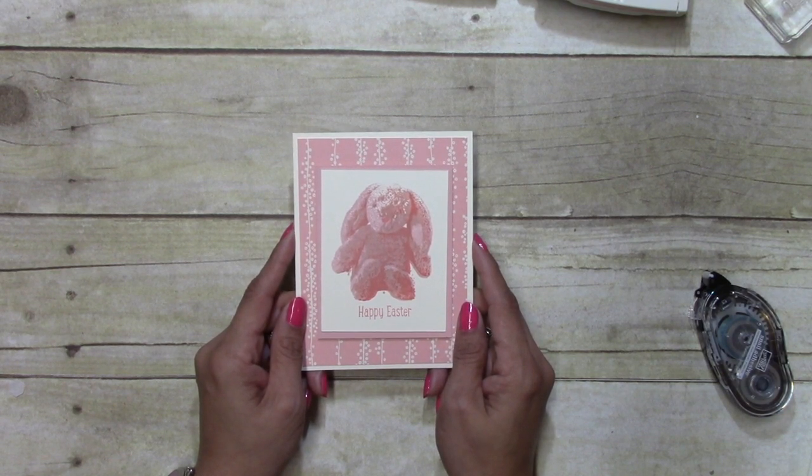If you need any of the supplies, they're in the YouTube description below. Thanks for watching and have a great day. Bye!